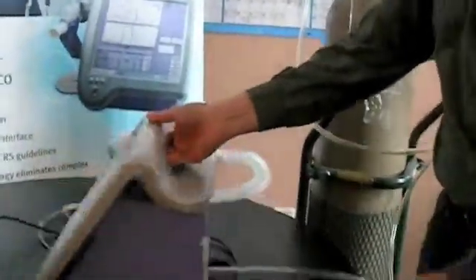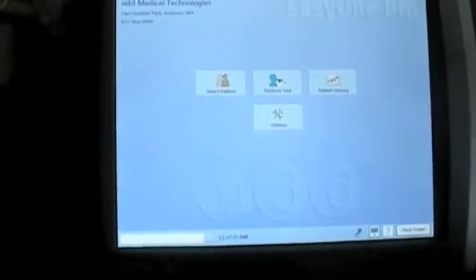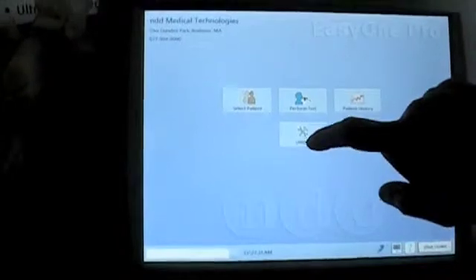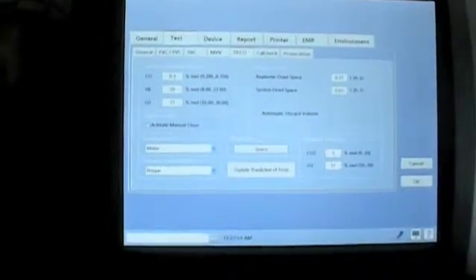Next, you want to make sure that you set the actual DLCO gas values to the appropriate settings. To do this, go to Utilities, Configuration, then select Test, and of course DLCO. And here's where the gas concentration test gas values are that you would set.